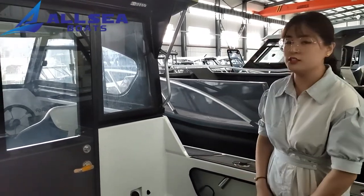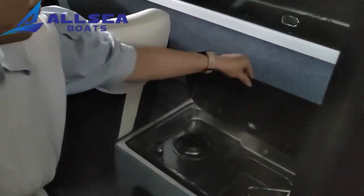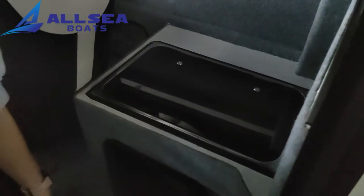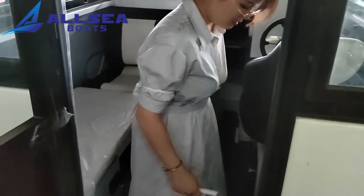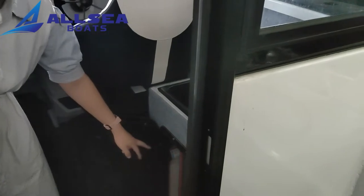Now let's go into the cabin. First, we can see there is a compact galley with a burner and a sink. Of course, there is a pump. This is the water filler and the grease beside it. Now you can see there is a box where you can put your small gas tank.